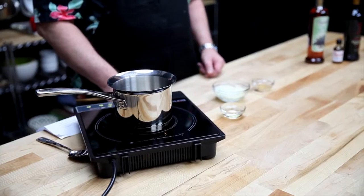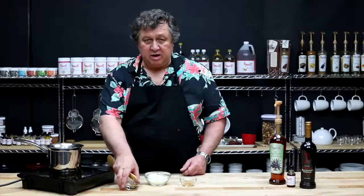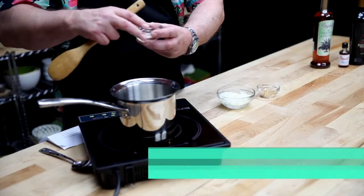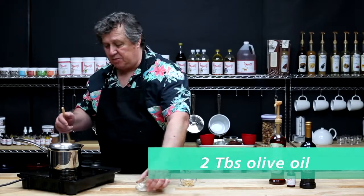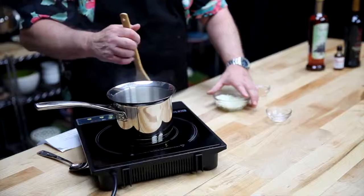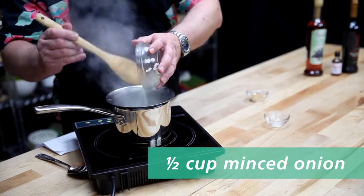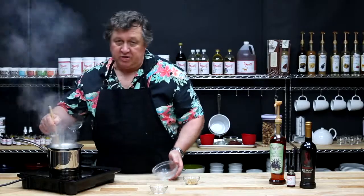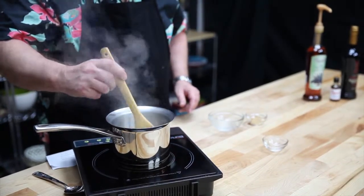Start by heating a medium-sized saucepan over moderate heat, then add the olive oil and wait for it to shimmer. Once it starts shimmering, add your onions and sauté the onions until they're translucent but not brown.